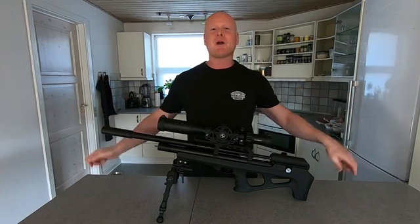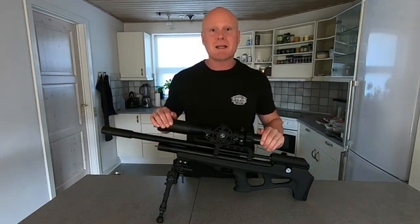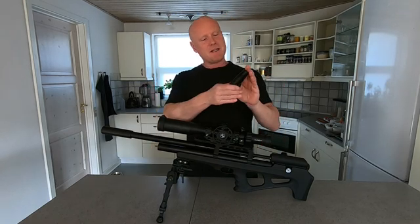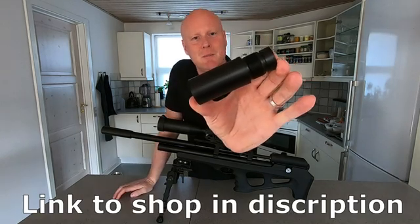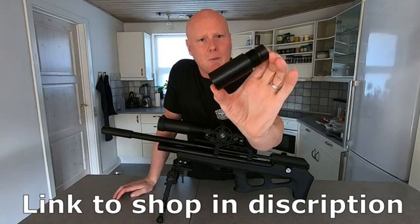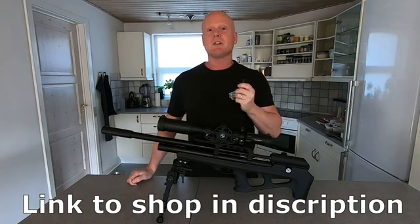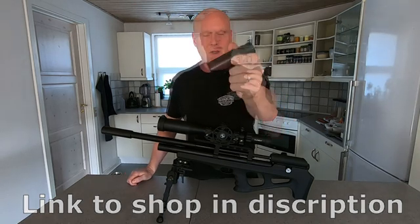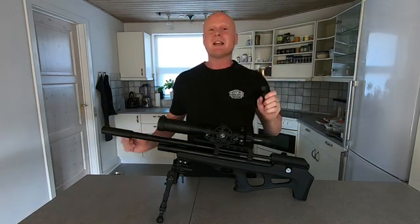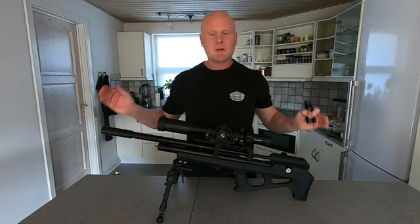Hi guys and welcome back to my channel. I'm Peter and today's video is featuring the FX Wildcat mk3 and it is a hunt for power, because I have been out investing in this 2.5 inch plenum. Let's call it a power plenum and we are going to test it to see what kind of gains in velocity you get from the gun after installing this. But before I start taking the gun apart, I want to show you what kind of average velocity the gun is performing at in its current setup.